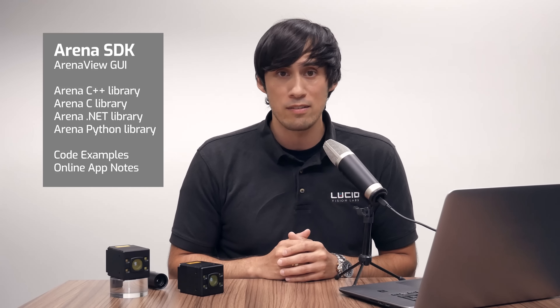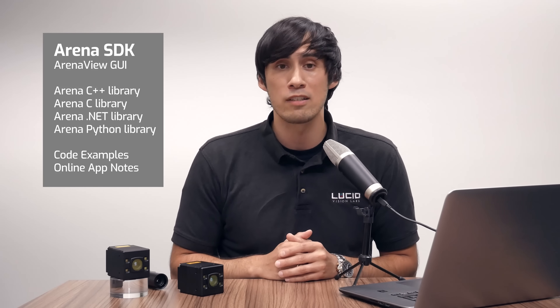The Helios 2 is fully compatible with our Arena software development kit. Use our ArenaView GUI to validate Helios 2 features quickly, and write your own custom programs with the SDK and with the help of our example codes.